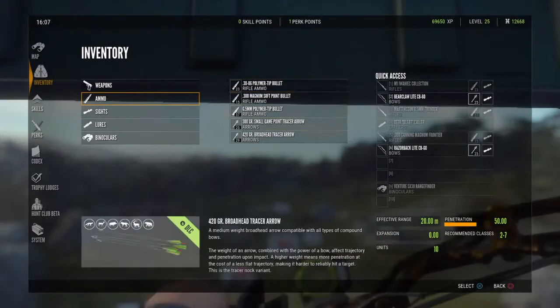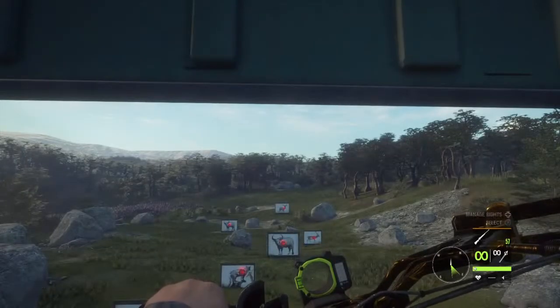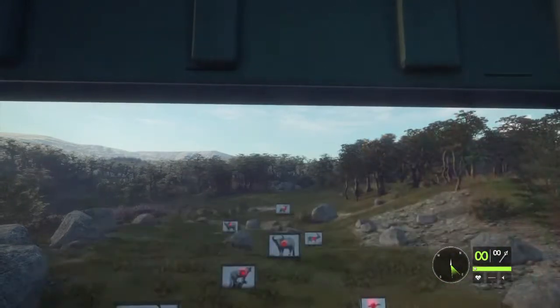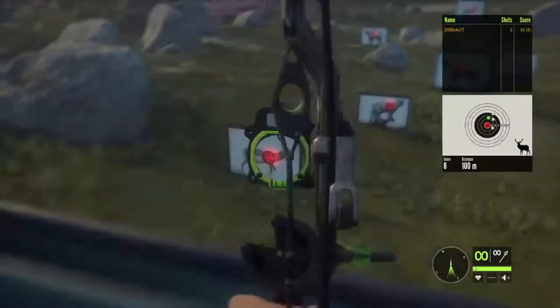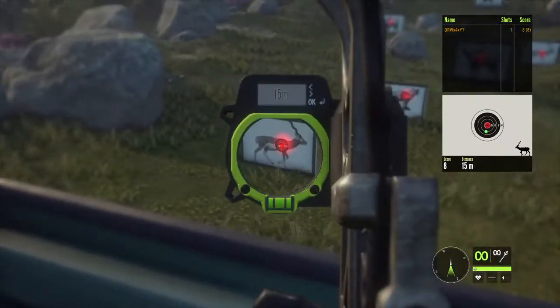Now we're gonna go ahead and equip the 420 grain arrow tracers. First we're gonna be shooting the Razorback. Zero in for 50 meters, and we're pretty much dead on as usual.